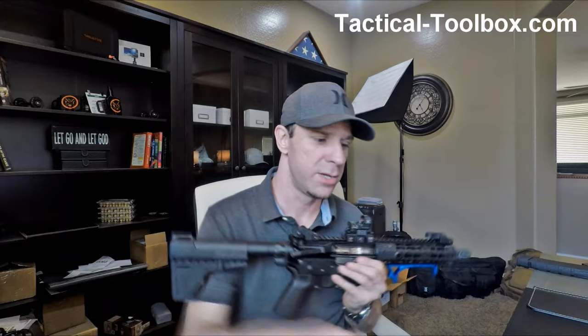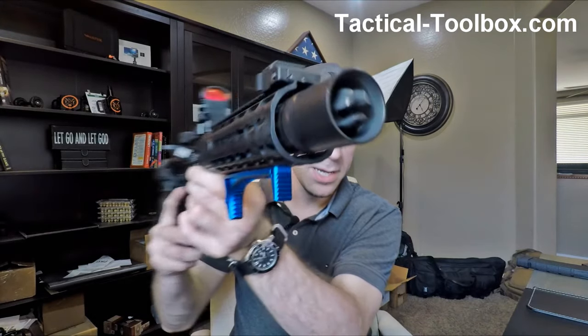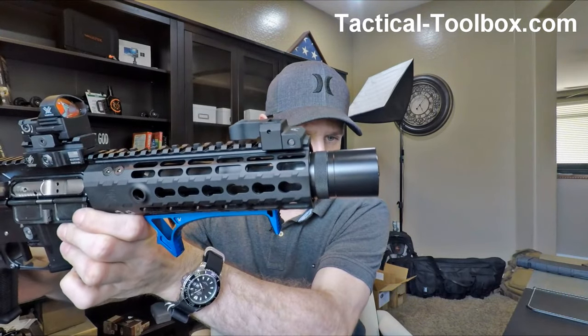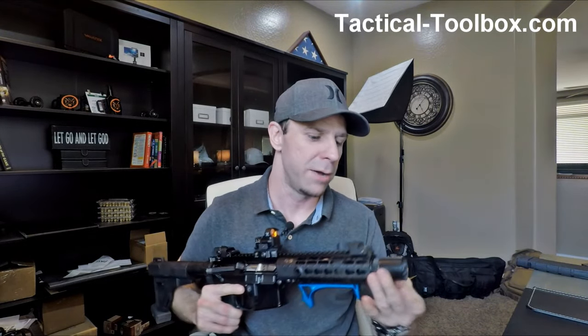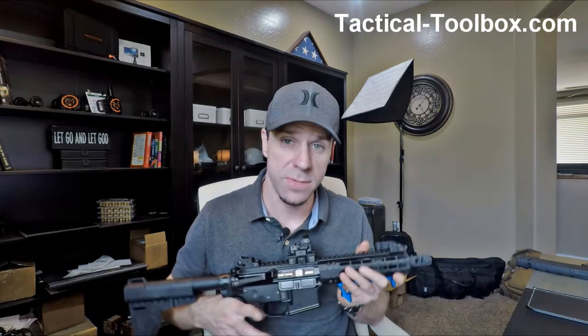There's an install video in the description. It doesn't really come out the sides on this muzzle brake, but if you have a muzzle brake that's a little bit longer, it might. Does it work? Yes, it works fantastically.